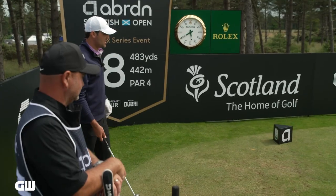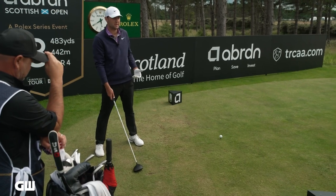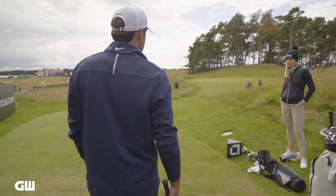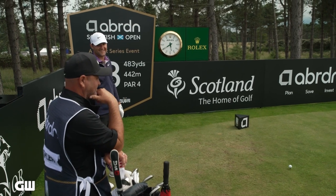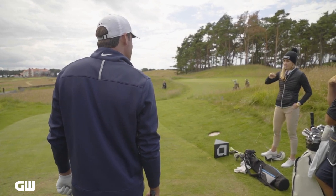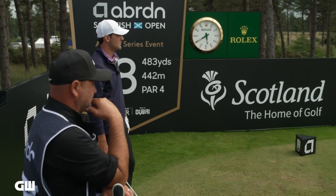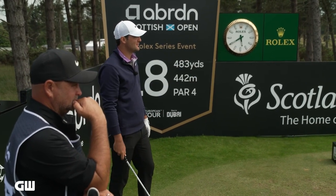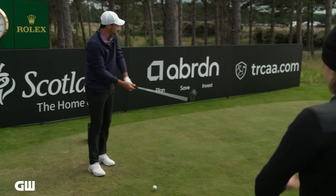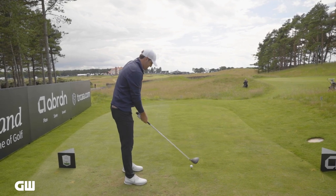I'll change heights by ball position. If I want to hit it really low, I'll usually open my stance and put the ball further back so it comes out straight — and that's only if I'm trying to hit it extremely low. In terms of carry, this is really not about the carry. It's about the release, the chase. Especially playing over here, it's all about getting that ball on the fairway and getting it running. This hole isn't great for it because of those two bunkers, but we'll try and split them anyway. So I'll choke down just a touch and open my stance — because if I don't open it, it's going to hook. The ball comes towards the middle.